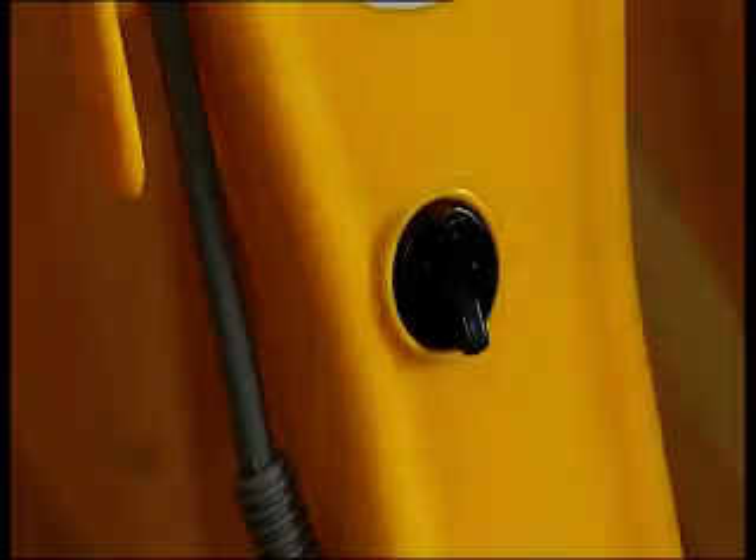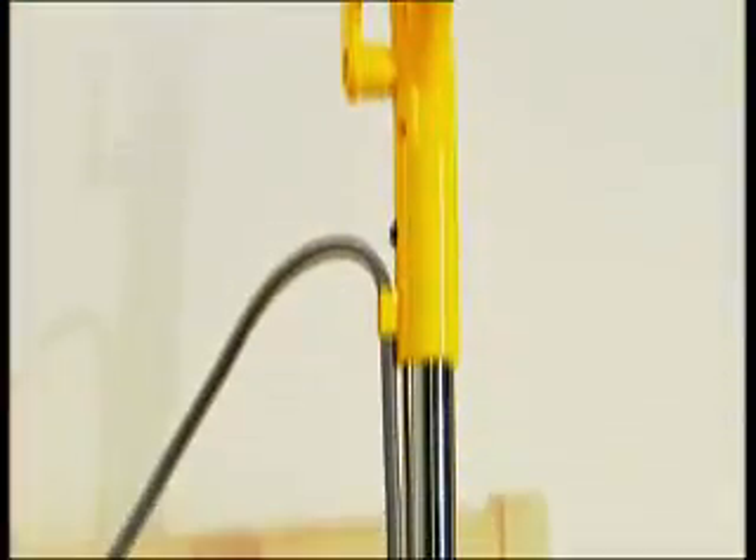There's a 500ml water tank, so you're not continually refilling it. You literally put the water in, plug it in, turn the dial — that's a temperature guide for you — and it's a variable temperature to turn that water into steam.